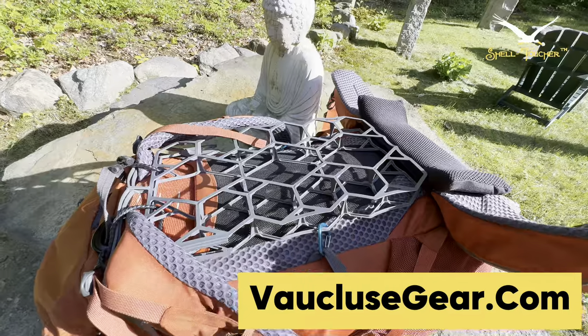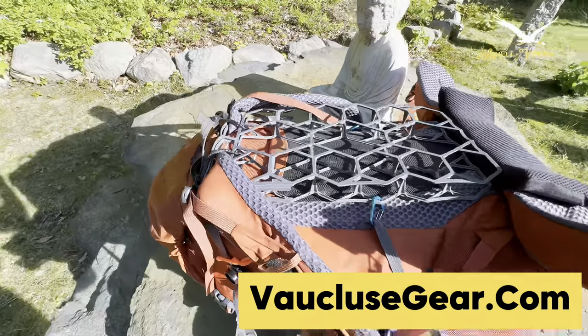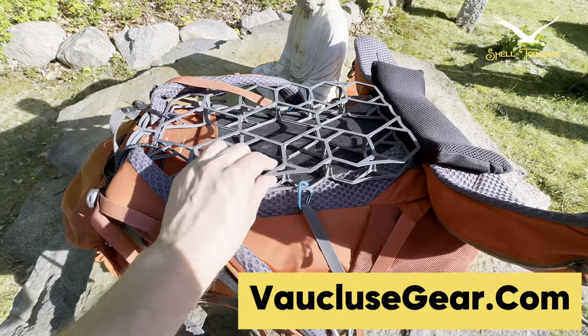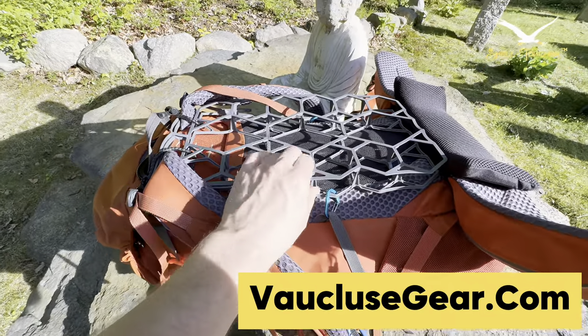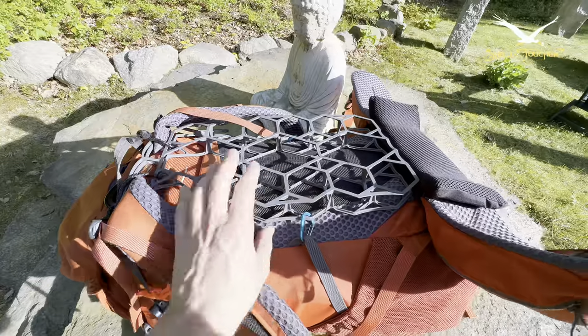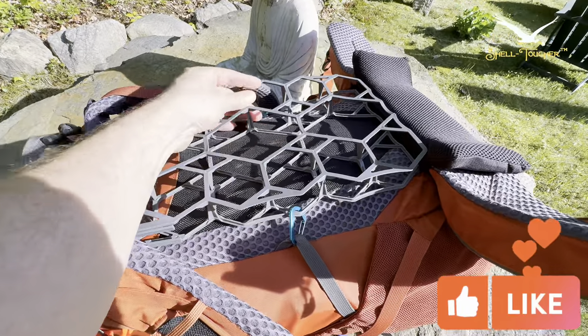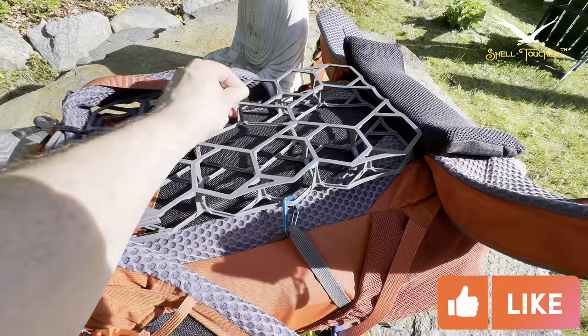It's made out of recycled milk gallon containers — the plastic. It actually looks like it could hold bottles, you know, like a milk crate, but it doesn't feel like that. It's bouncy, and it comes apart too, so you can travel with it — you can collapse it.